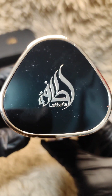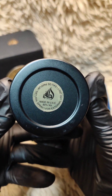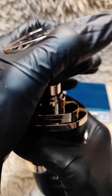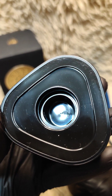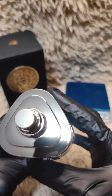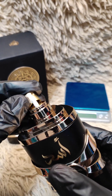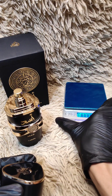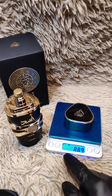I say this one has a very unique bottle. Okay, now let's see the atomizer. With the weighing scale, I set it on GN, so it's 8.9 GN.